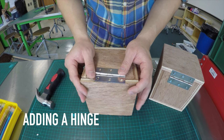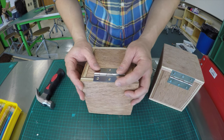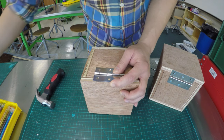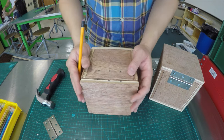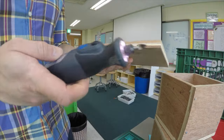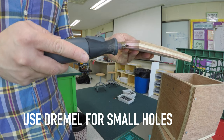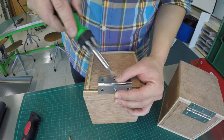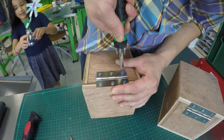You will need to connect this board to the box with a hinge. To add the hinge, line up the hinge onto the edge of the lid and any side of the box, then mark the holes with a pencil. Use a Dremel with a cutting bit to create small holes — this will make it easier for your students to screw in the hinge. Place the hinge over the small holes and start putting in the screws with the screwdriver.